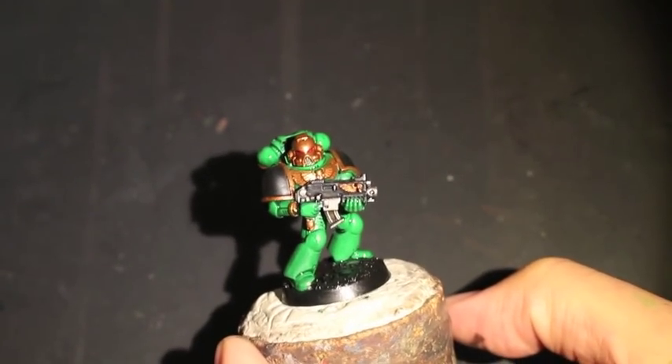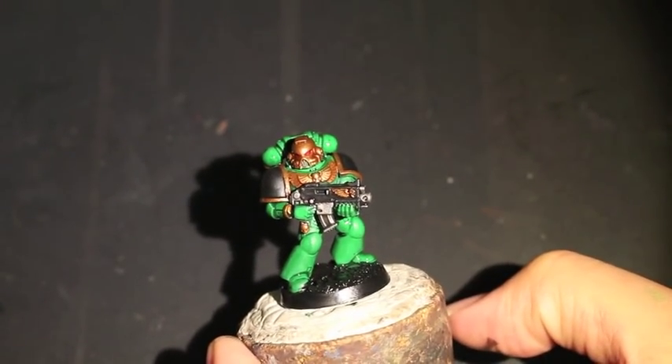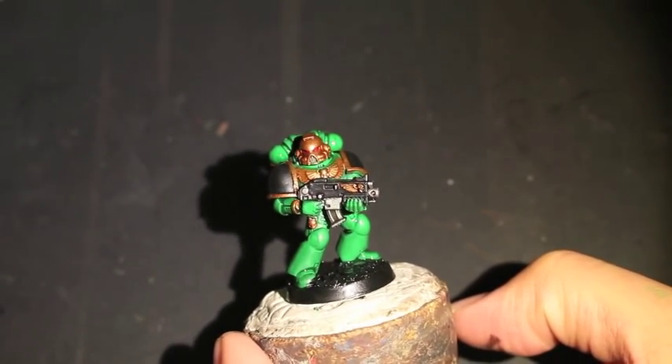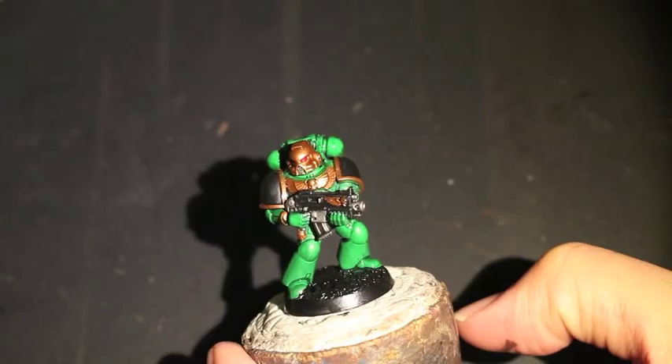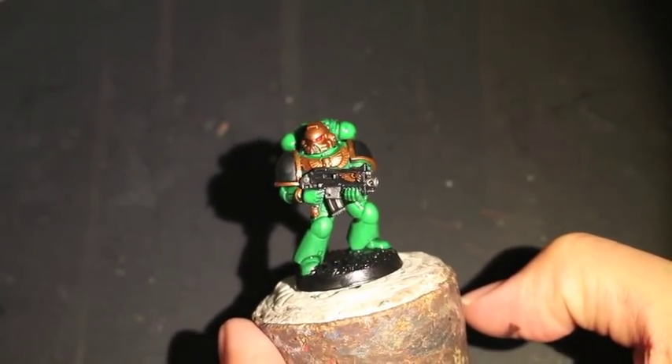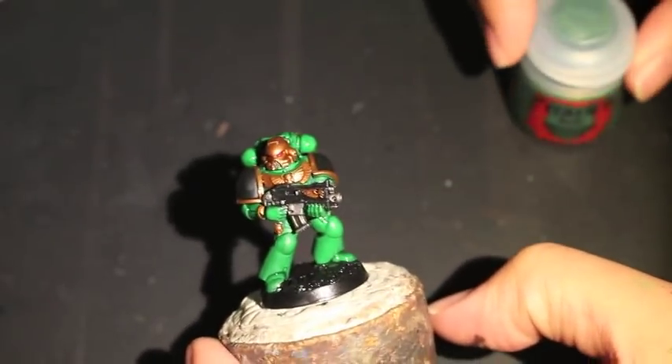Hey, what up, players? It's Warboss Taya up in his mug. Welcome to my new and improved How to Paint a Salamander Space Marine. Since I lost the footage for the old one, I thought I'd redo it, and this is what we were able to get done by the end of the first part.